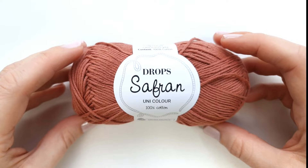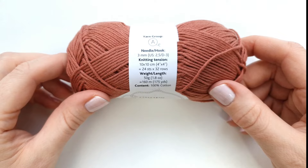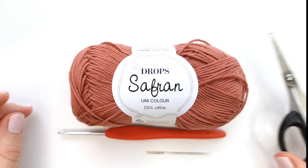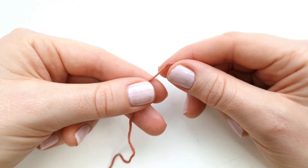For this project I will need one skein of Drops Saffron, a sport weight yarn at 160 meters per 50 grams. I will also need a 3mm crochet hook, a darning needle, and some scissors.